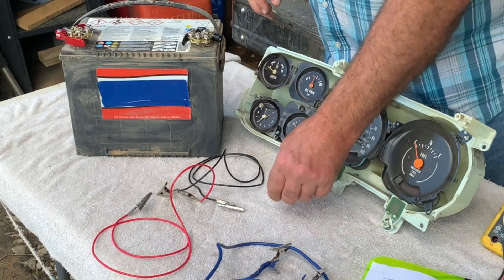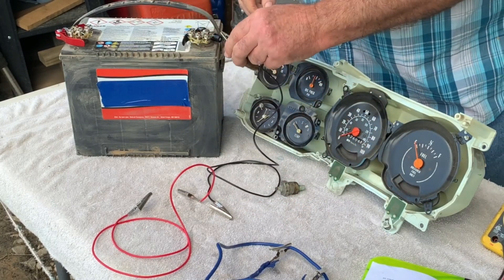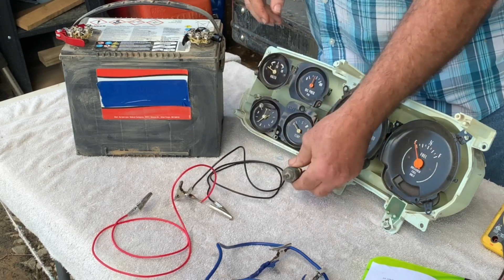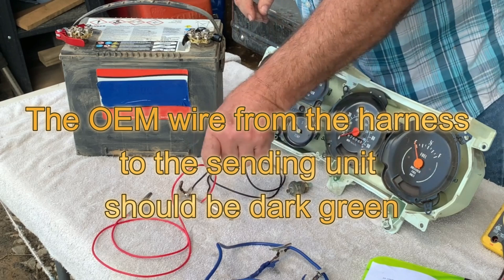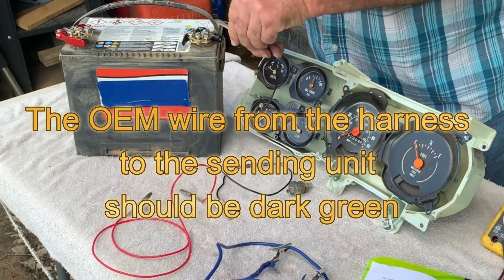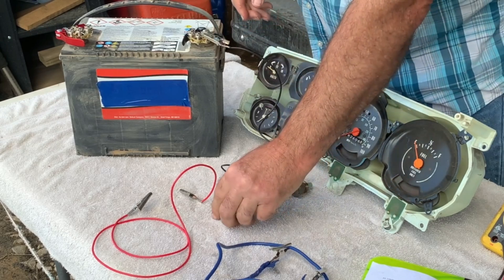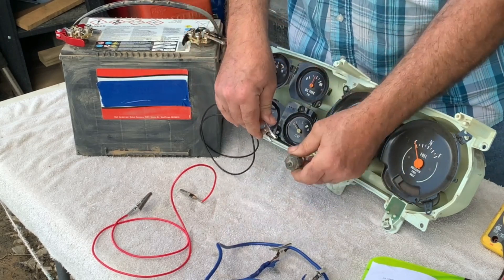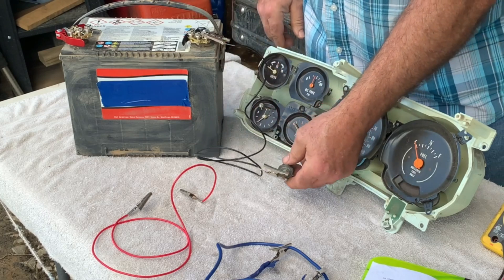So we're testing the coolant temperature sending unit. Key is on inside the truck. Go under the hood, unplug the 12-volt power to the sending unit. Take a ground wire, go to the negative side of your battery post, connect one lead, and then ground your water temperature sending unit out.